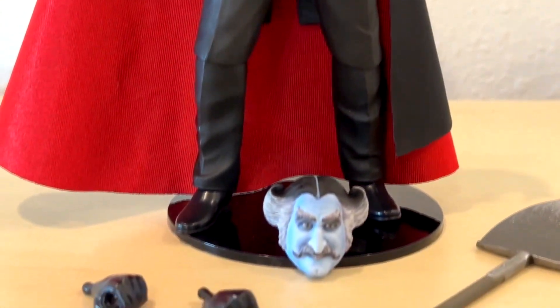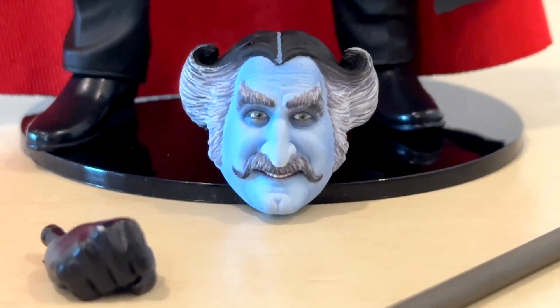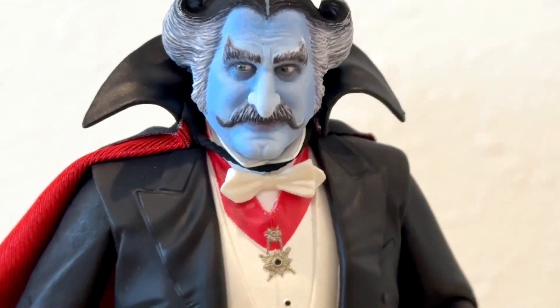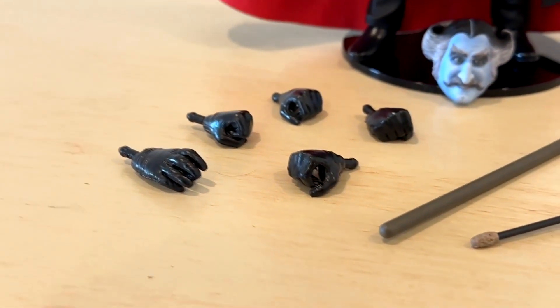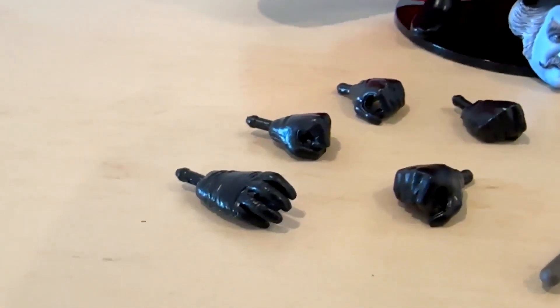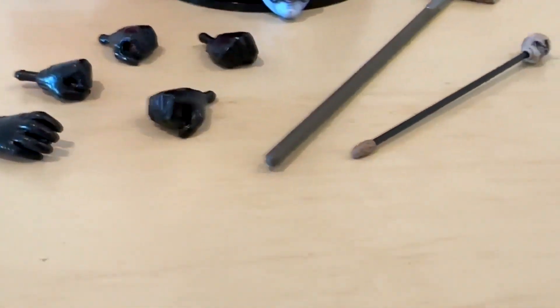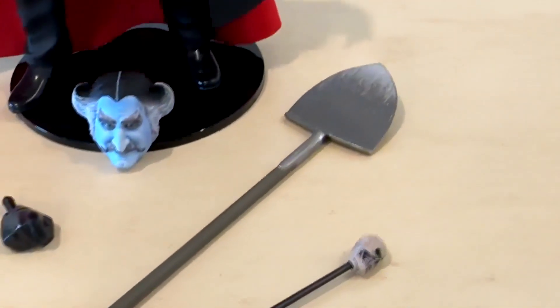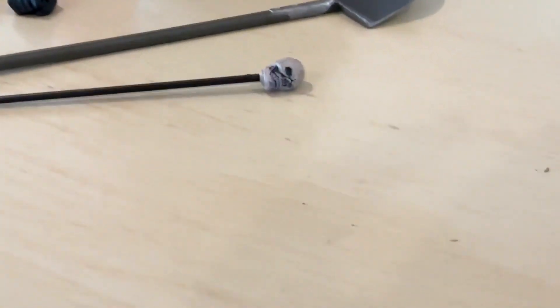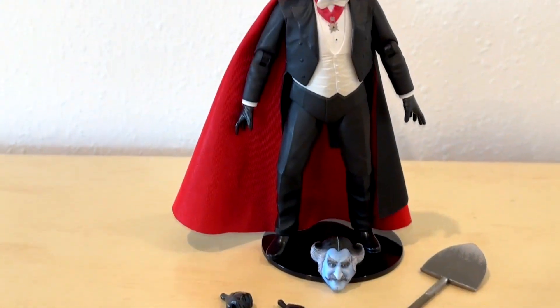As usual, it comes with a lot of extra pieces. Here is a smiling Count head that you can replace up there on the neck — I like the serious version better; that one just screams Danny to me. You've also got a number of hands that you can pick from, and unlike a lot of these figures by this company, these hands are easy to get in and out of the arms without feeling like you're going to break the arm off.